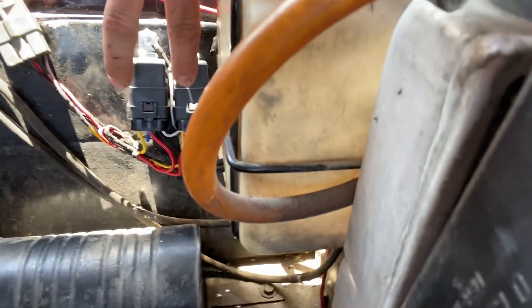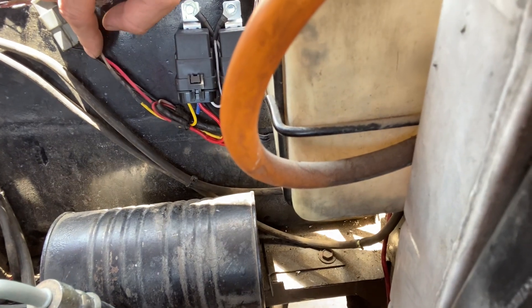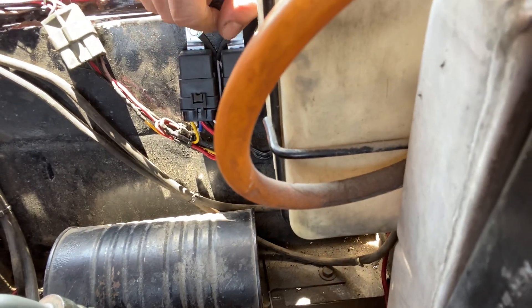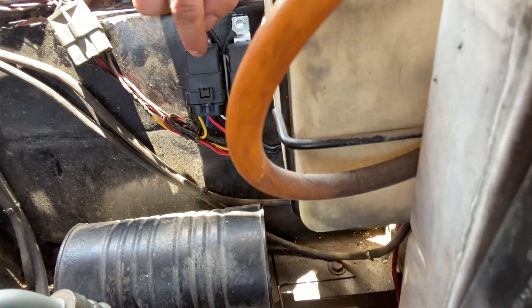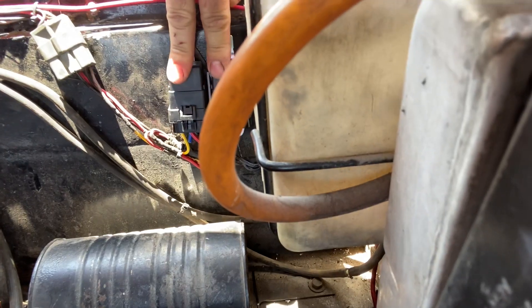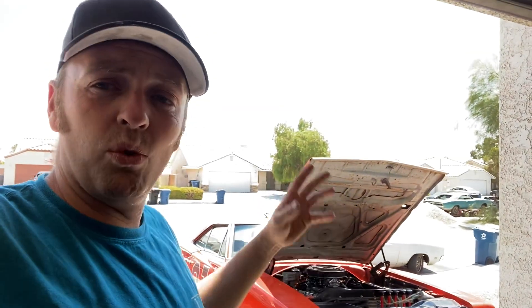That wire comes down and provides battery power to these two relays. The wires that come from the headlight switch all they do is turn the relays on and off. When I turn the headlights on, one relay activates; when I flip to high beams, both relays activate. That way the relays are handling all the amperage load the headlights require, taking all the stress off the headlight switch and the wiring.